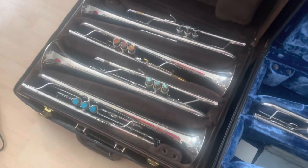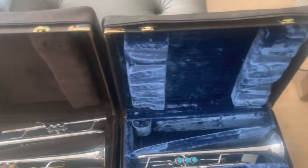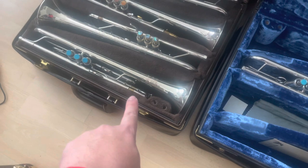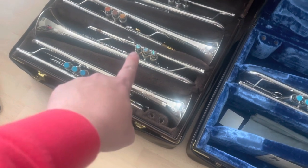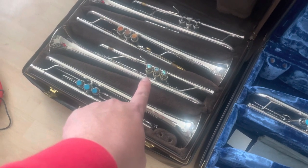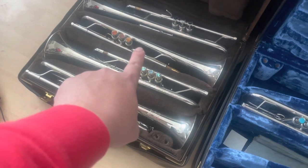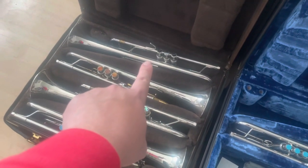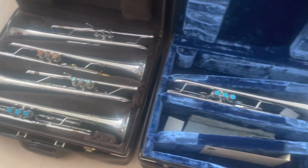And here are my other trumpets in my Bach quad cases and covers — commercial trumpet, Mount Vernon 72, 43 lead pipe, 197, 198, and the model 182 from Eastlake, Ohio.